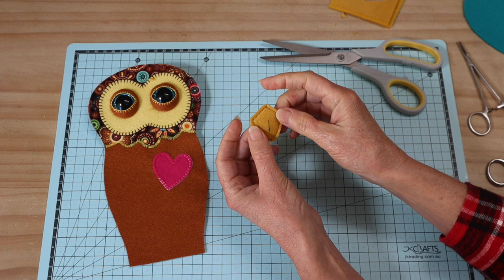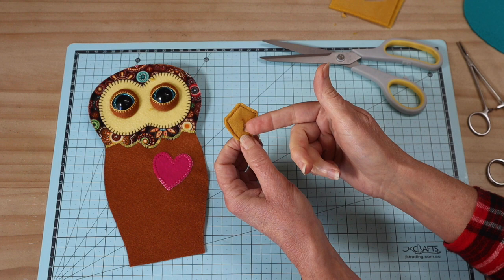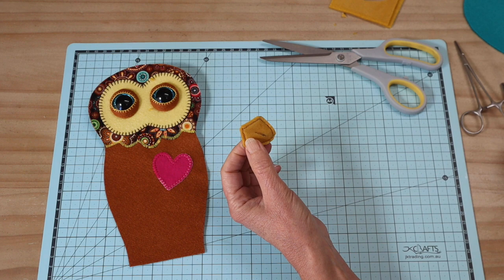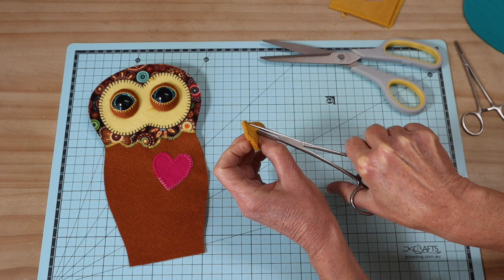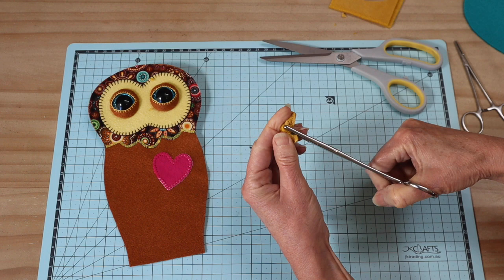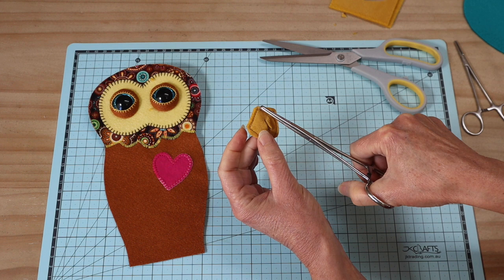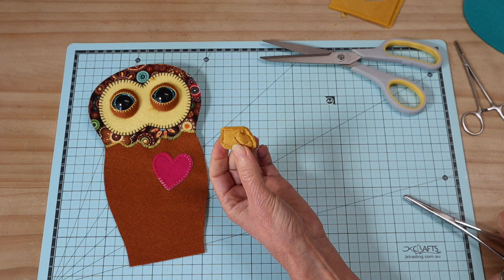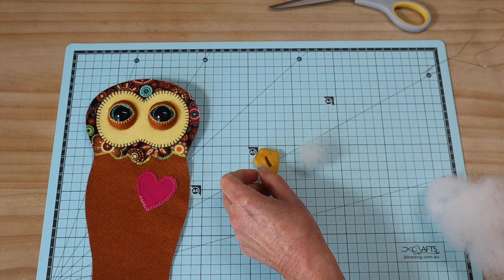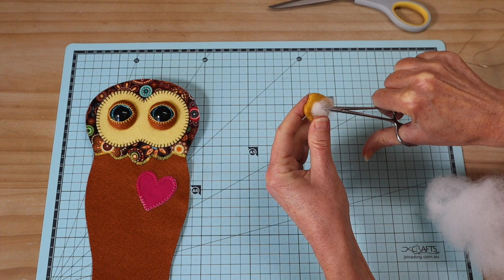On the back I've made a small cut through one of the felt layers — about a centimeter and a half — you can draw a line if that helps. Now just turn that through the opening. It actually does pull through very easily because there's no interfacing on the back. If you need to enlarge the hole a little you can, as we won't see it. Push out all the corners with something like a knitting needle.